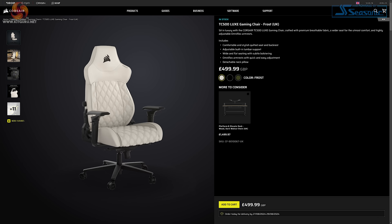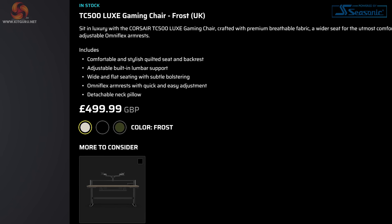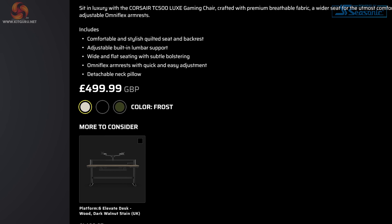The chair comes in three different colours: Frost, which is the model I'll be taking a look at today; Shadow, a black stealthy-looking model; and Sherwood, a very green finish, obviously taking inspiration from Robin Hood's neck of the woods — pardon the pun. Picking up a T500 Lux will set you back £499.99. Now that's a fairly premium price for a chair — it's nowhere near the most expensive chair I've ever looked at, but £500 is a fair chunk of change, so it's got to deliver quality to match its pretty lofty price tag.